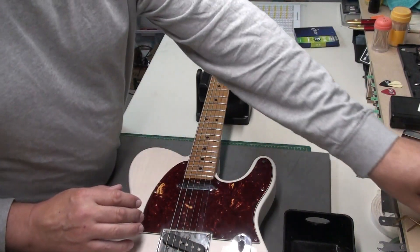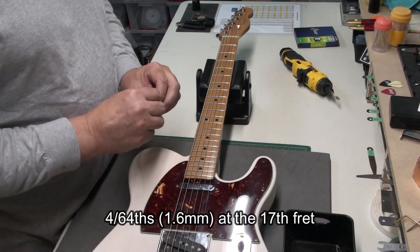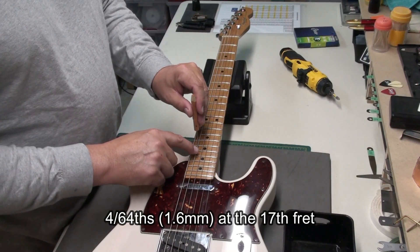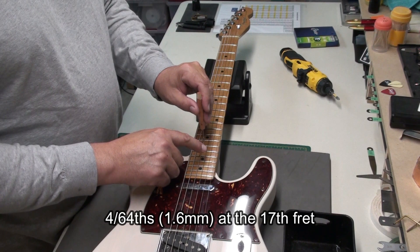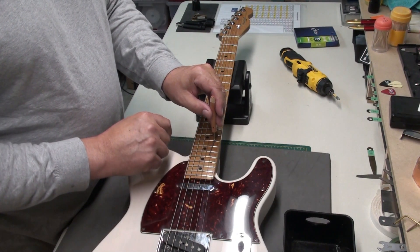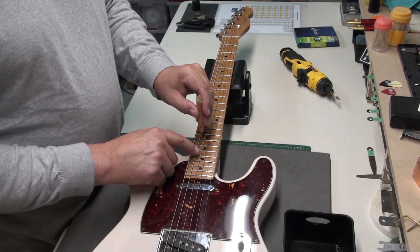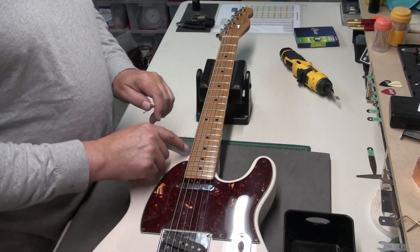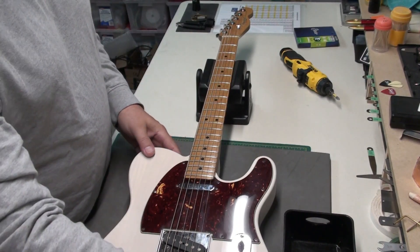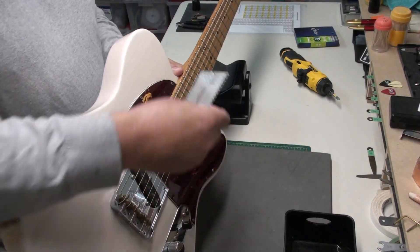Let's see where the string action sits. I like to see four sixty-fourths at the seventeenth fret, so I'll use my gauge here to check. Pretty good, really. A little high maybe on the A string. I don't mind if the E, the sixth string, is a little higher, like four and a half, even five. I'll check with the string action ruler too. Yeah, that's pretty good.